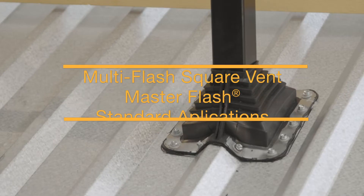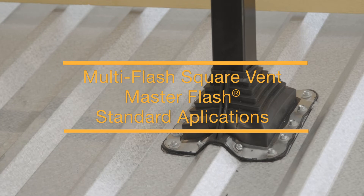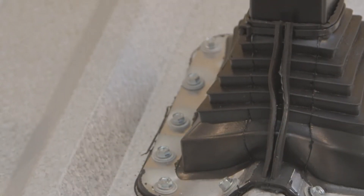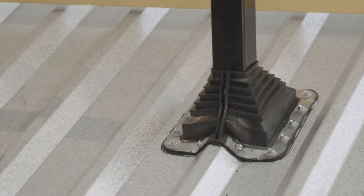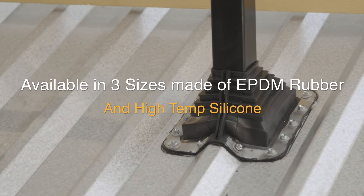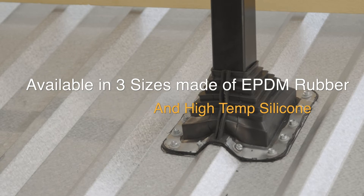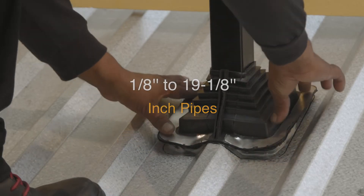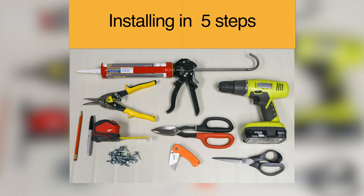This installation guide will cover the Multi-Flash Square Bend Standard Master Flash. This design meets all roofing needs to form a tight seal on most panel configurations and roof pitches regarding pipe location. The Multi-Flash Square Bend Master Flash is available in 3 sizes, made of EPDM rubber and available in high temp silicone, covering from 1/8 inch to 19-1/8 inch pipes. The one-piece flashing allows for a 5 easy step installation and usually takes 5 minutes to install.